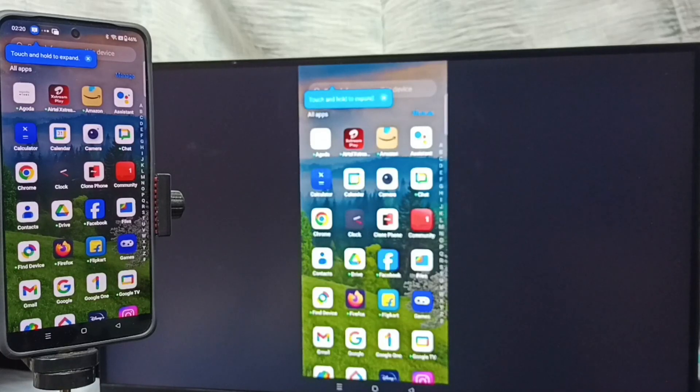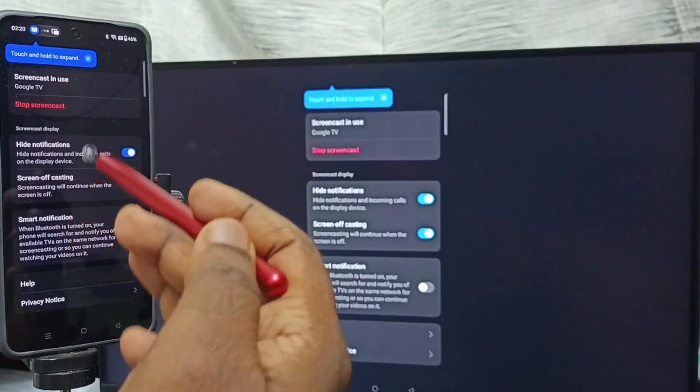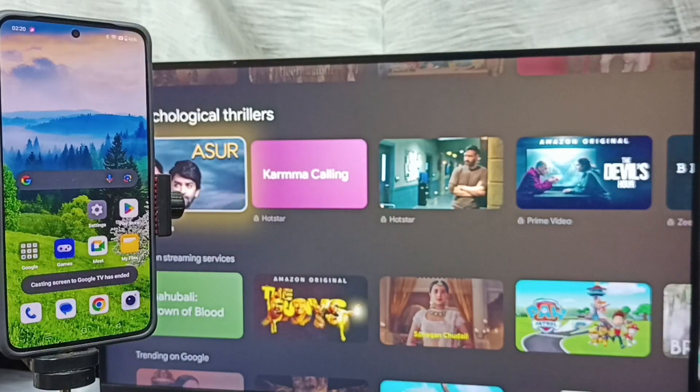This is Method one. If you want to switch the display to full screen, you can enable screen rotation on the mobile phone and then just rotate the phone — that way we can switch to full screen on both the TV and mobile phone. To stop, go back to the Screencast screen and tap on Stop Screencast. That concludes Method one.